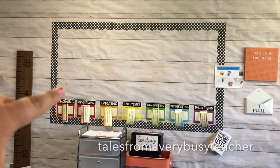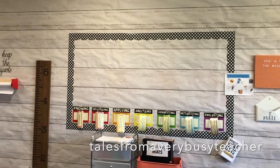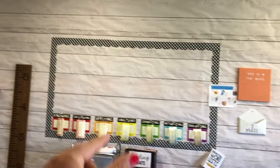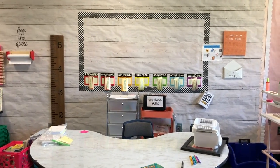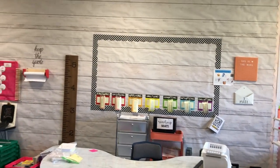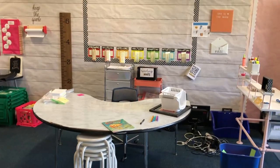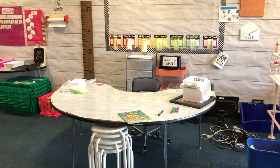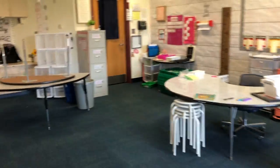This is going to be a success criteria board — I've seen this from Tales of a — I can't remember the full name but I'll tag her below. It would be like four, three, two, one, and whatever current writing piece we're working on — I'll have what a four looks like, a three, two, and one. That's the grading system my district uses. It'll be so nice for kids to be able to see, okay, we're starting an informational writing piece, what does a four look like? My cards are going to stay here — I use them for small group. Now they'll be right behind me, and if a book club needs them I'll just toss a card ring to them. I'm loving this little area of my room — I think it's all coming together very nicely.